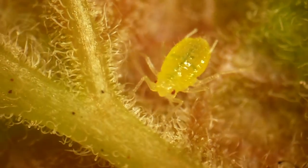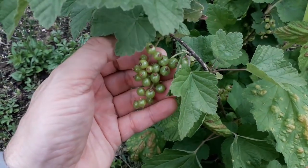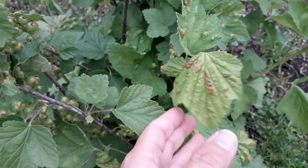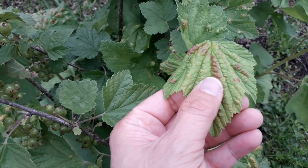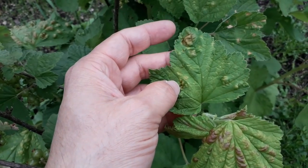This is an aphid and what the aphids did is they destroyed my red currant plants. Red currants are berries and I planted them a few years ago but they never really grew properly, and now I know why. The aphids destroyed the leaves.